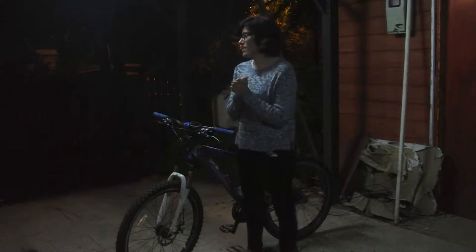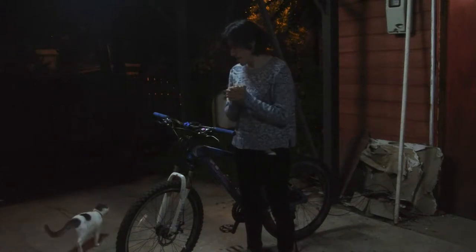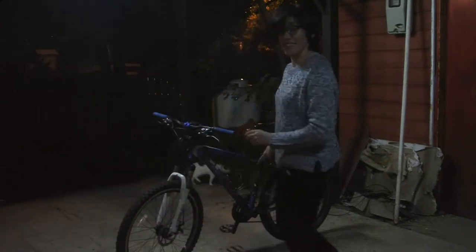Hello Internet. Today is cold and rainy and dark, so I thought I would talk about security. First, important: lights.